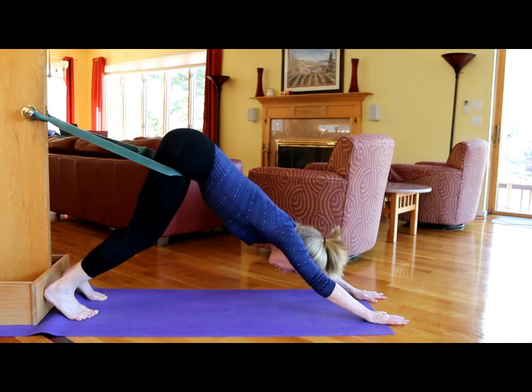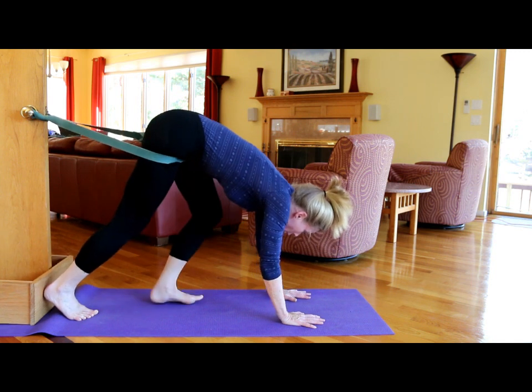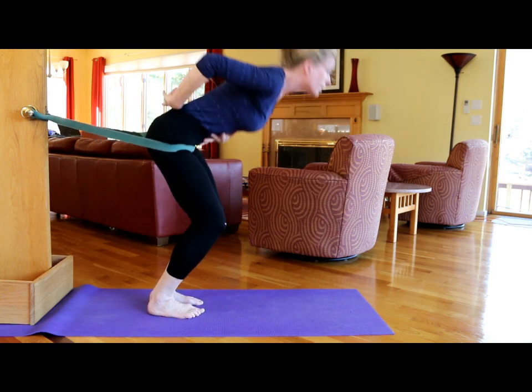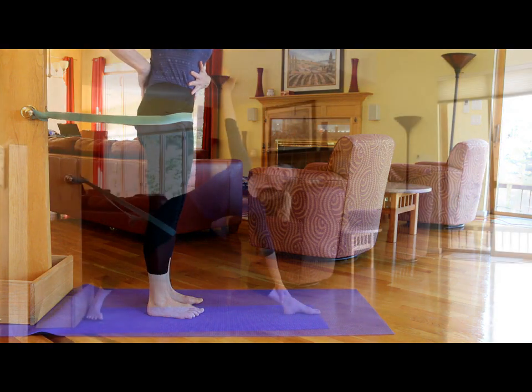To come up, bend the legs, walk the hands back, walk the feet forward. Come up with the knees bent, not overstretching the lower back.